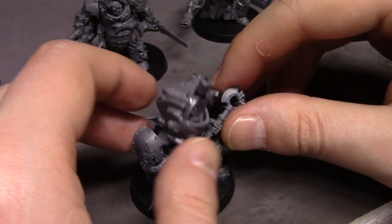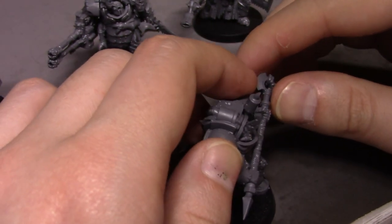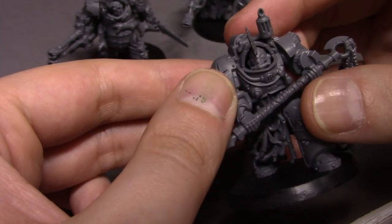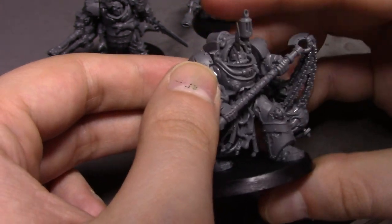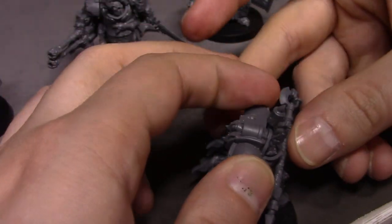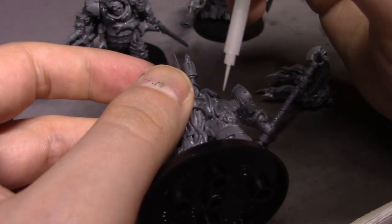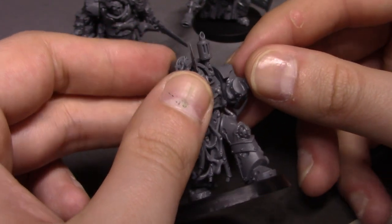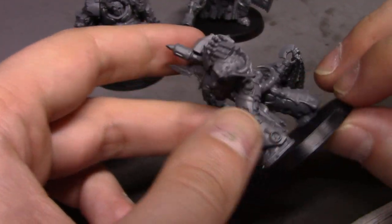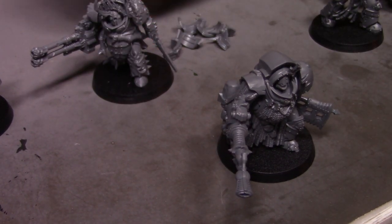Now let's glue this guy — this guy's going to be a pain. How does this even go on? There's not really much of an attachment point — I've got this and this, that's it. This arm's coming off now too. You guys should pin these to make life easier on yourselves if you're assembling this, because this should not be happening with plastic cement — it's just the attachment points suck.